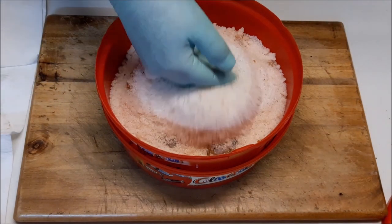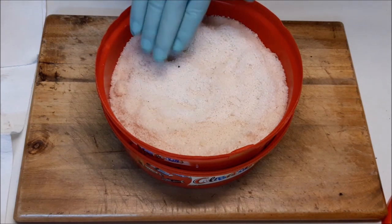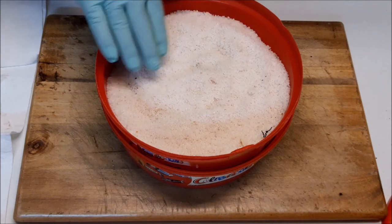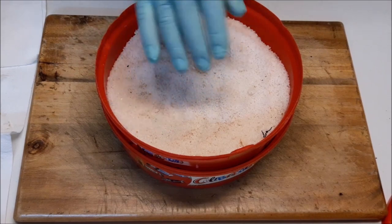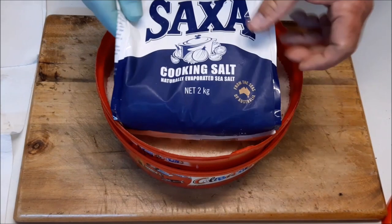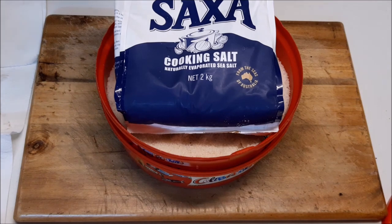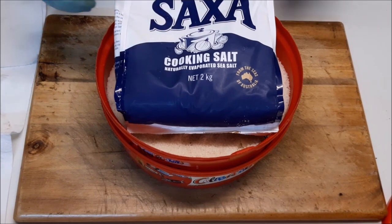This salt I have used about three or four times. All you do is take it out in the sun when you finish with it and dry it off again. The salt I'm actually using is the Saxa naturally evaporated sea salt — it is a non-iodized salt. I can't stress enough: do not use iodized salt as the fish don't seem to like it.